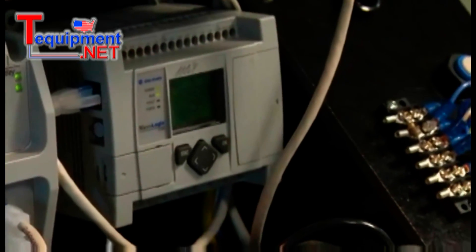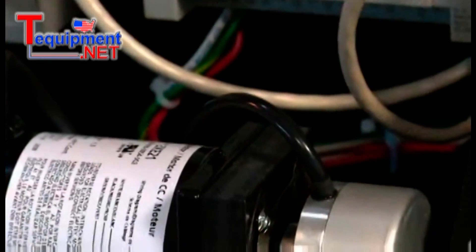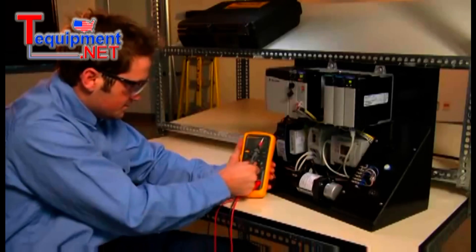In our example, we have a conveyor that started behaving erratically, most notably when the conveyor speeds up, but we're not sure if the problem lies with the encoder or the controller.